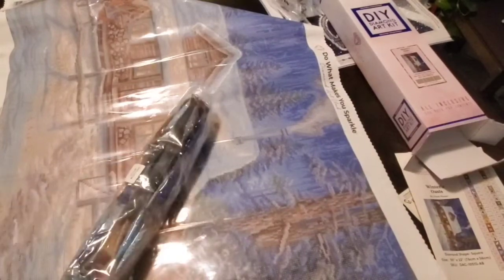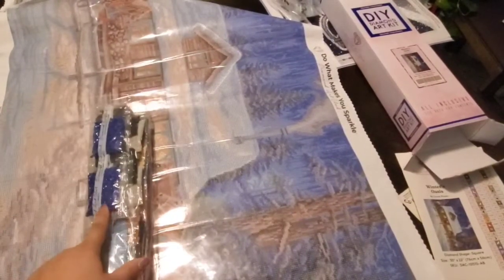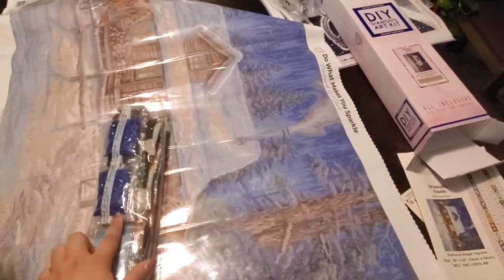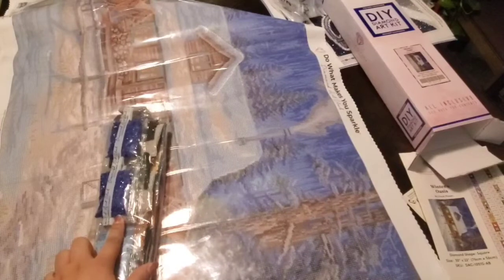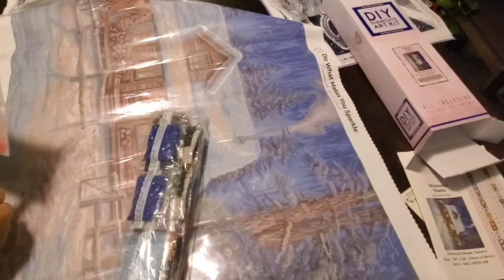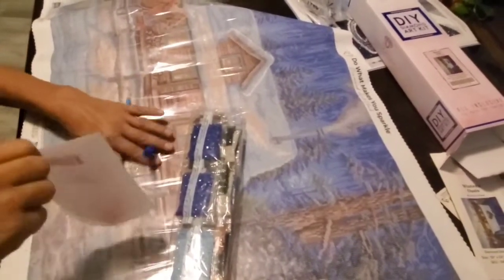Wow, look at all these! Look, dad - you see how sparkly those ones are? Those are aurora borealis, those are AB drills. Those are nice. So you have a bunch in here - I think two colors. Open your kit. Oh, this heart is the wax! That's the wax. Wow, that's cool. And that's your pen.